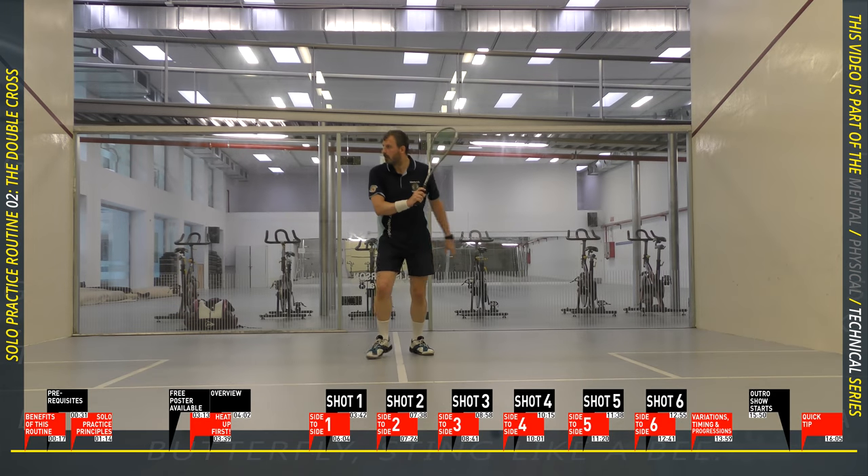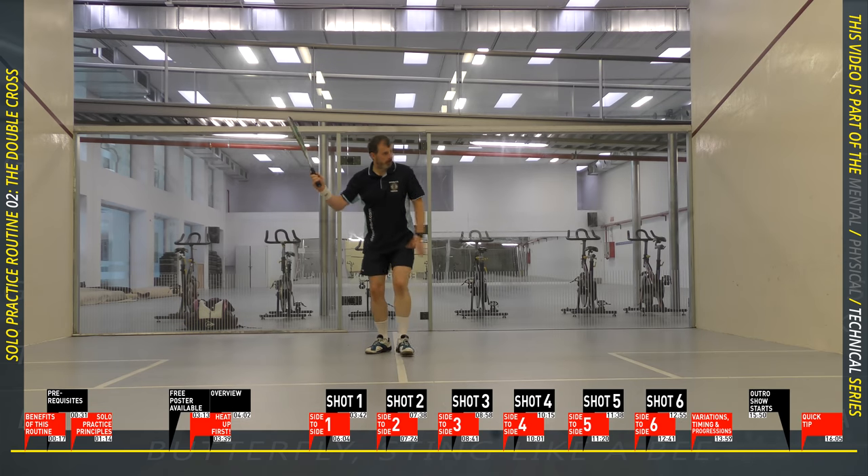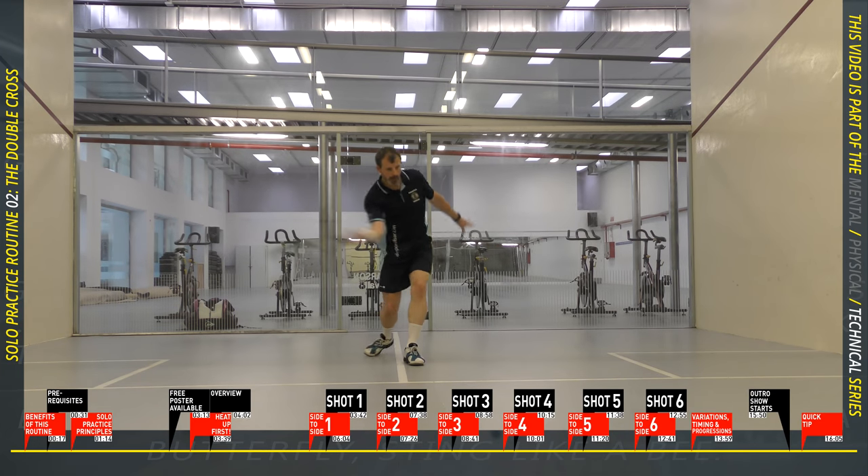Side to side set five. You've got two previous scores for the highest consecutive number of shots. Do your best to beat that number this time, keeping the ball within the service box width.